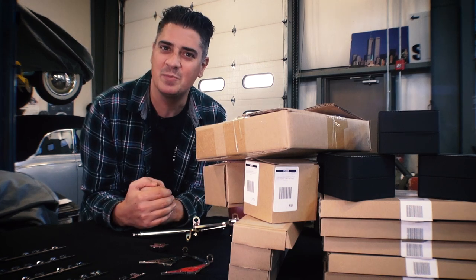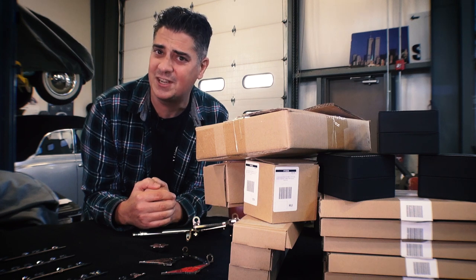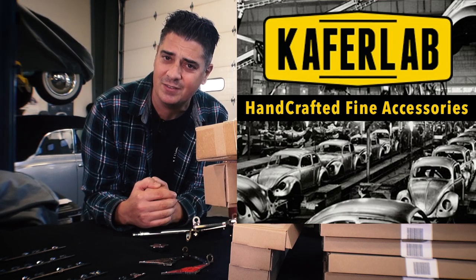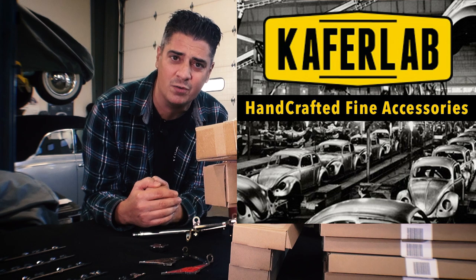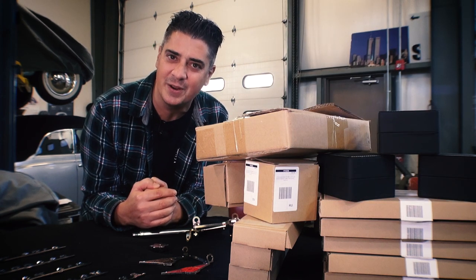Hey guys, Chris again from ClassicVWBugs.com. In this video we got some unboxing to do. Our good friends at KafferLab.com were generous enough to send us some of their products to look over and review. I can't wait to give you my input. Let's get to it.